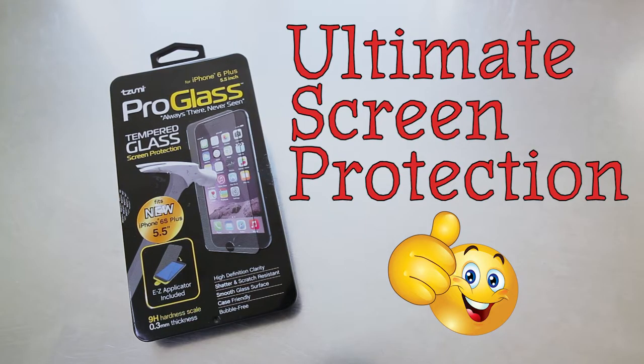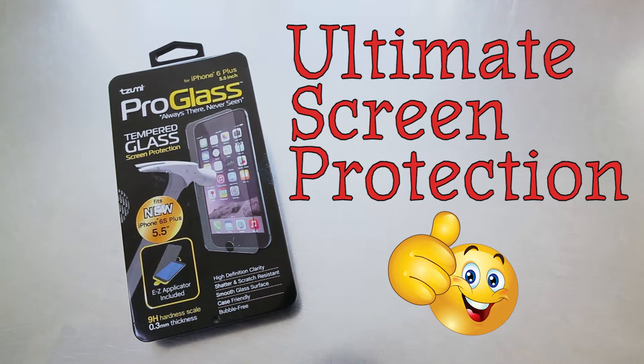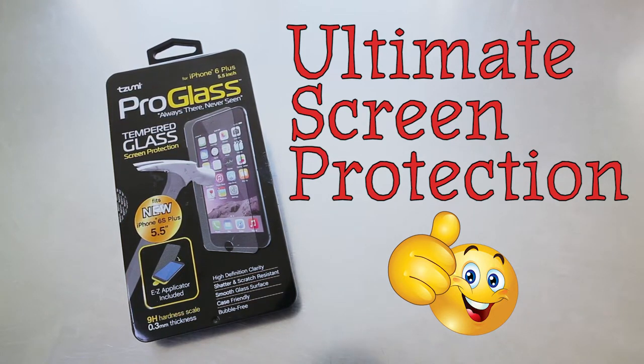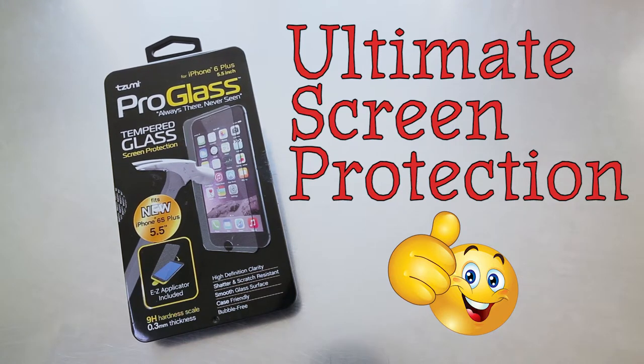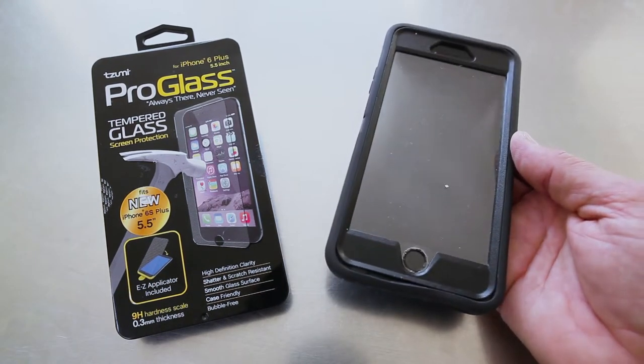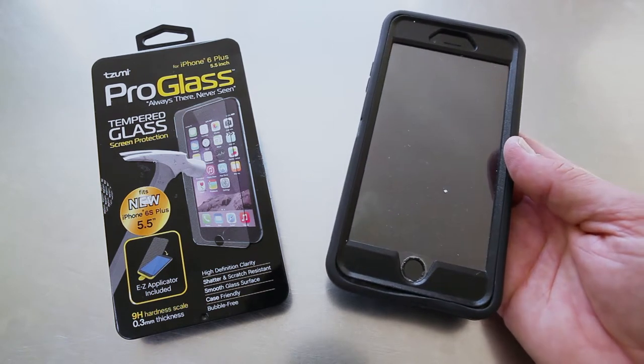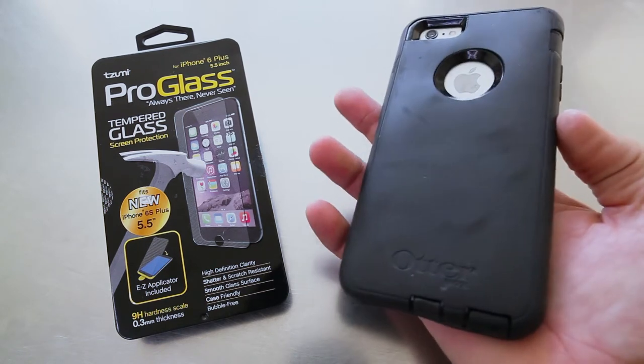What's up everybody, welcome to another episode of Unbox Flicks. Today I'm gonna put on this Pro Glass — always there, never seen tempered glass screen protection from my iPhone 6 Plus. For years I've used the OtterBox cases for all of my iPhones from the original iPhone all the way up to the one I have now.